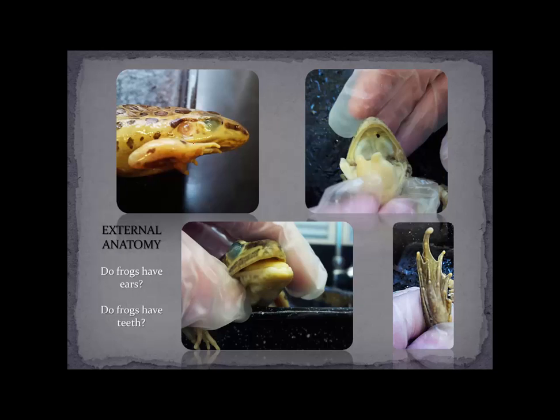The first thing we're going to do is have a look at the external anatomy of a frog, and we want to ask ourselves a few questions. For example, do frogs have ears? You'll notice here on this image I've got a frog, and you can see the eye. There's a little membrane around the eye called the nictitating membrane, and posterior to the eye is a fold of specialized skin called the tympanum. This is the part of the frog that detects sound waves, so it essentially acts as an eardrum.